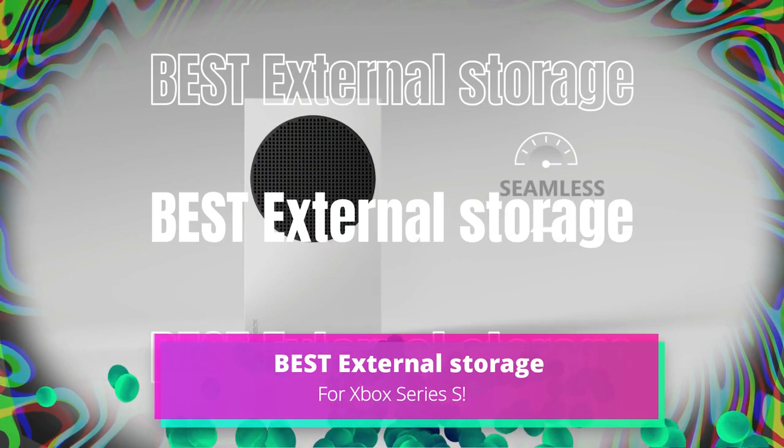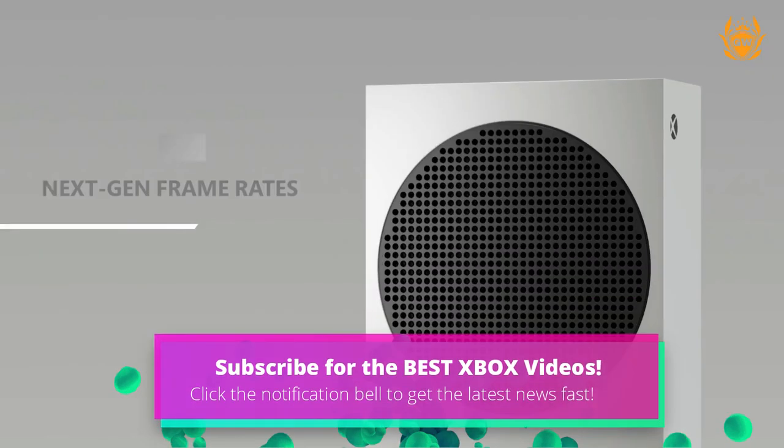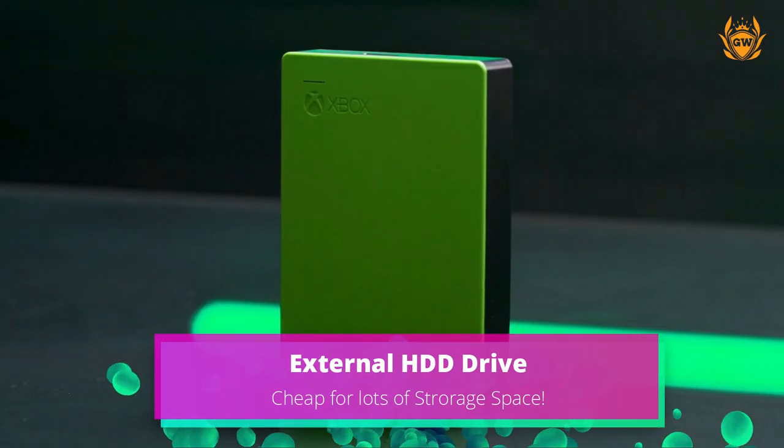Let me show you the best storage options for the Series S. I will also leave affiliate links down below in the description to each storage option, so you can easily find them if you wish to get a great deal and pick up one for yourself and support the channel at the same time.